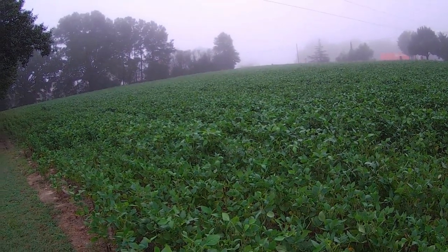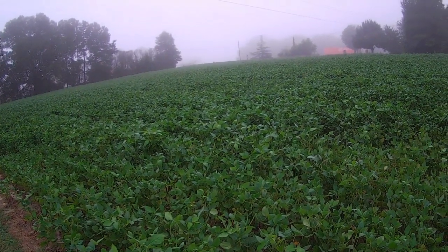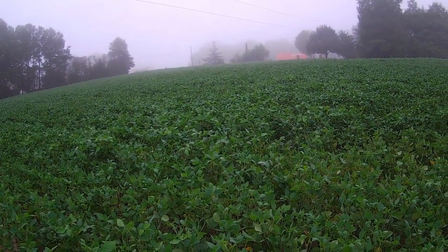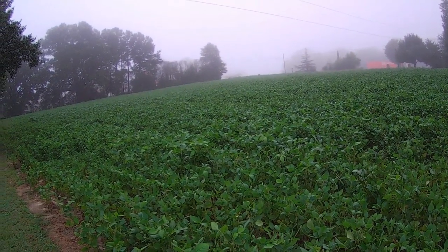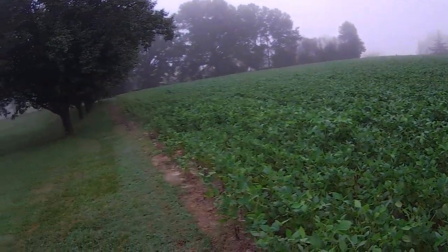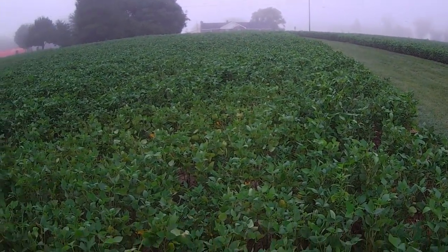Saturday morning, about 7 a.m., August the 3rd. We had that wonderful blessing of rain last night, and I checked the gauge this morning and it was about an inch and a quarter. It wasn't a gully washer, but it was just perfect.